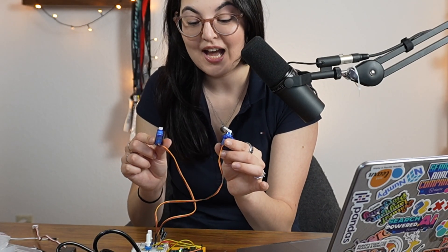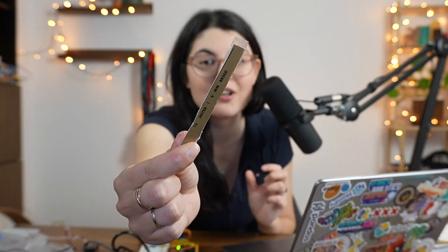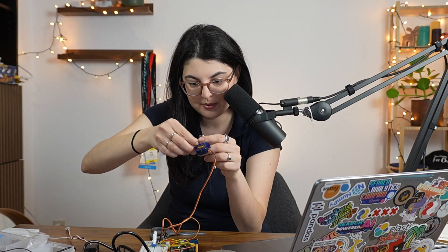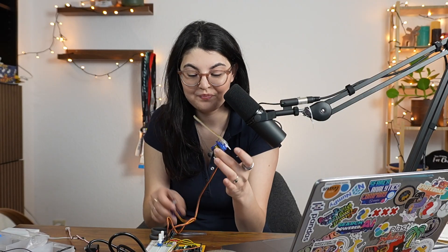Now we have two joints — the only thing left is to connect them with an actual structure that looks like a robot arm. I first tried cardboard, making little arm joints out of cardboard and tape just to show that you can start with whatever scraps you have around the house. We're literally just taping it on top — it's very basic stuff, but here we go: we have a moving arm.